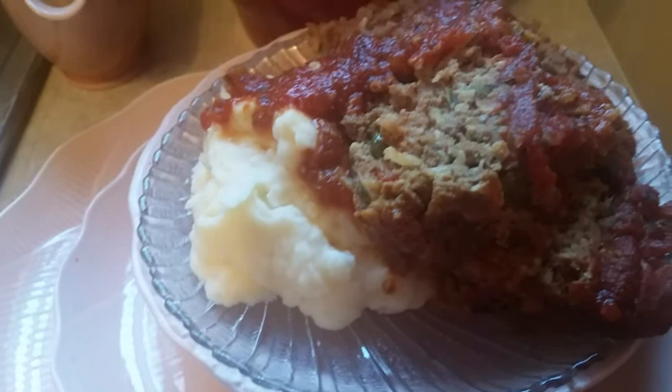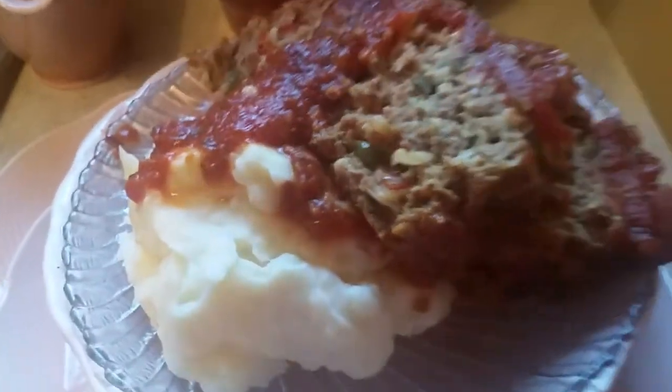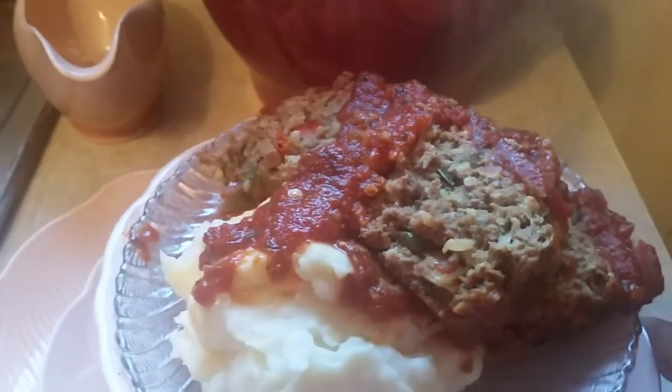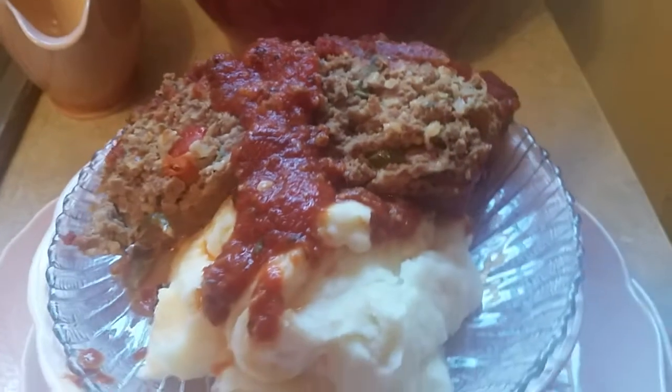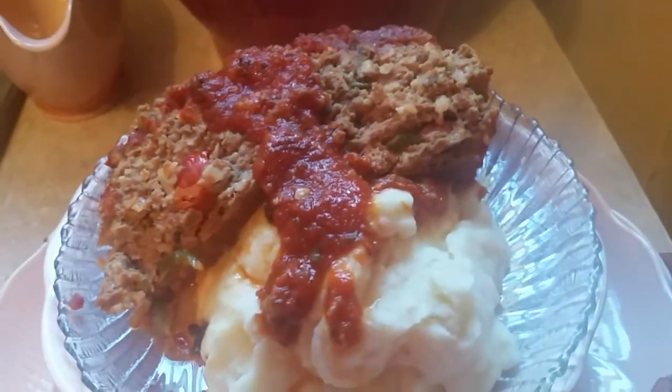This is Sandra. I want to tell you, find this recipe. Look at those peppers in there — that's a good meatloaf. I want to say happy eating, and thank you for coming to my channel.